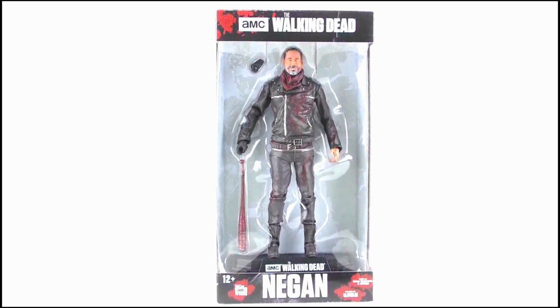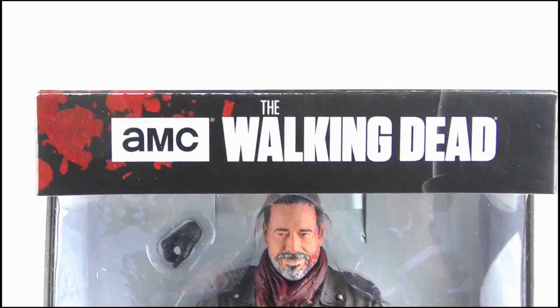Hello YouTube viewers and random Walking Dead fans. I'll be reviewing the Colour Top 7-inch scale Negan figure, and here he is in his packaging.